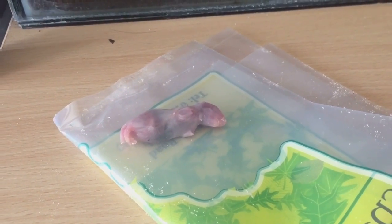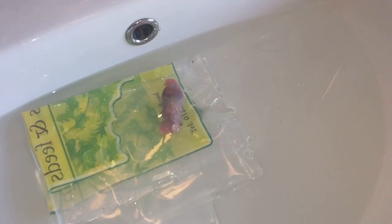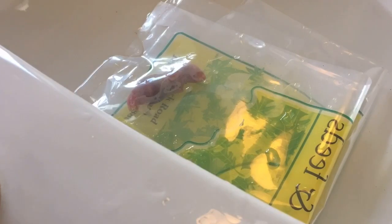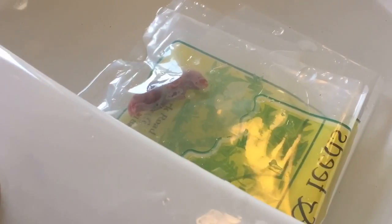As you can see, I've filled up the sink with warm water and there's the rat pup. Let's put it in the sink and hopefully that'll defrost in the next five minutes or so. Let's do a little time-lapse. There you go - left it in there for about five minutes.